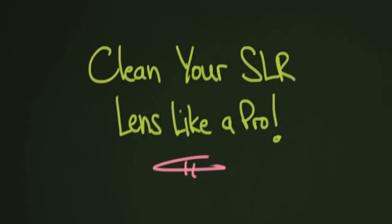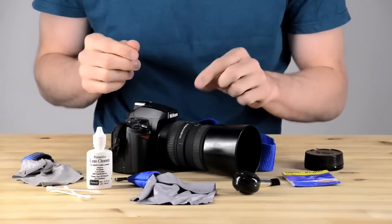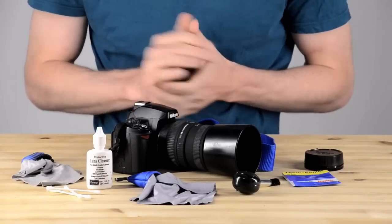Have you ever wondered how to clean the lens of your camera? In this lesson we're going to talk about it. Lenses get dirty — it's just a fact of life. So we're going to try to clean up this very dirty lens on my Nikon.